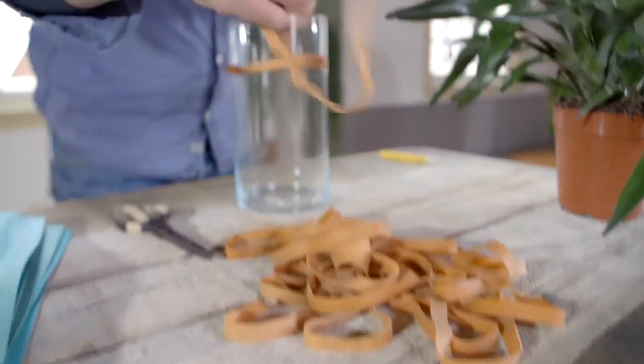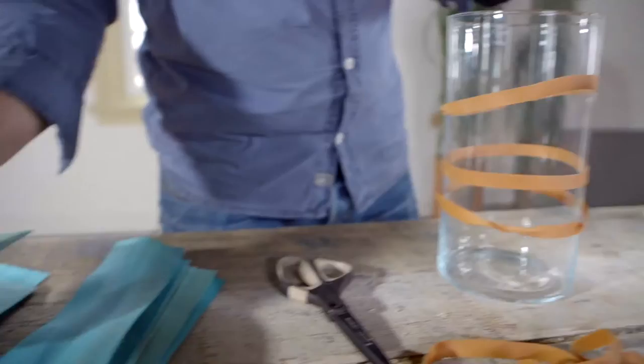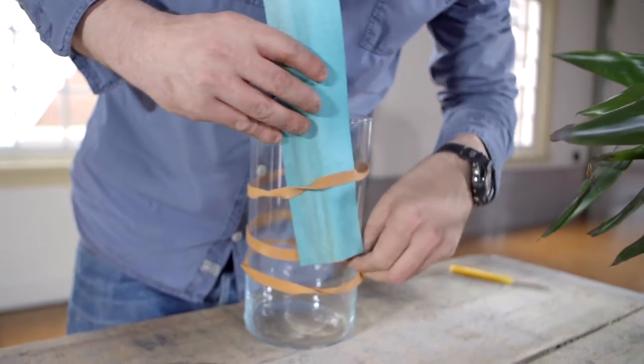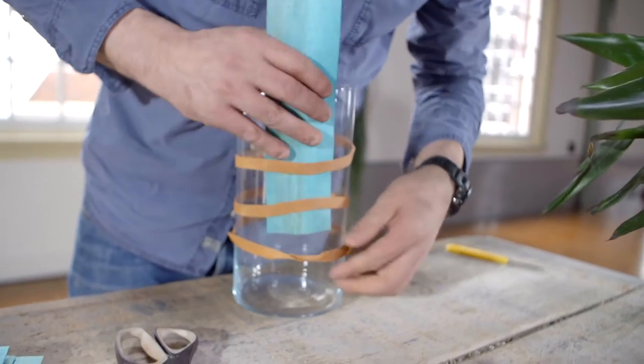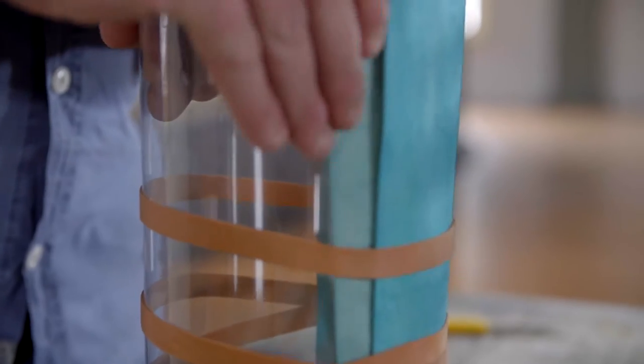The trick is just placing the elastic bands on. The more messy the better it is. And we're just going to go underneath the elastic bands. I'm using this one to get the other ones in between.